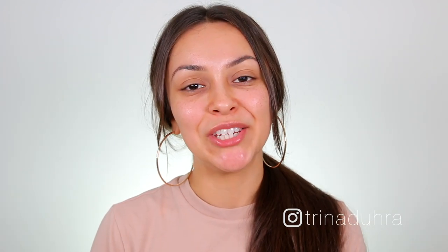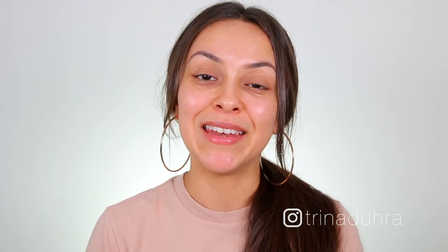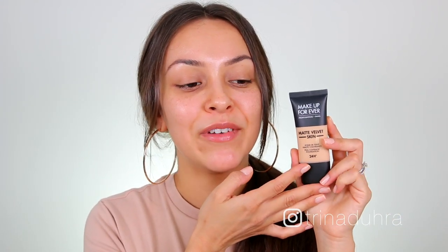Hey guys, what's up? Welcome back to my channel. Today's video is going to be another foundation first impression, and today it's all about the new Makeup Forever Matte Velvet Skin. I am so excited to try this because this used to be my jam back in the day. I used to love this foundation.